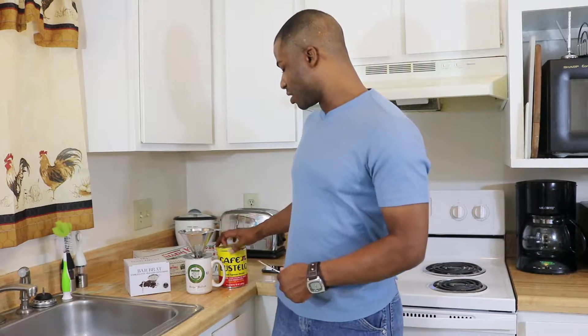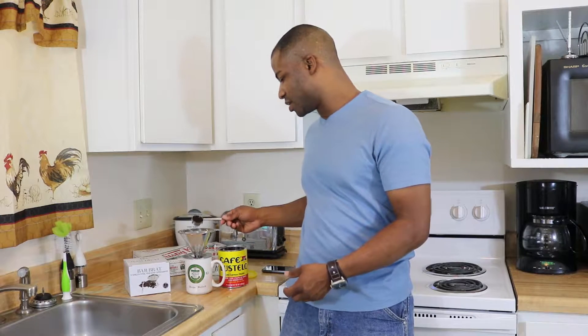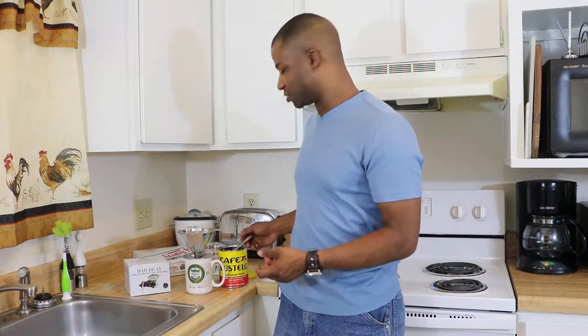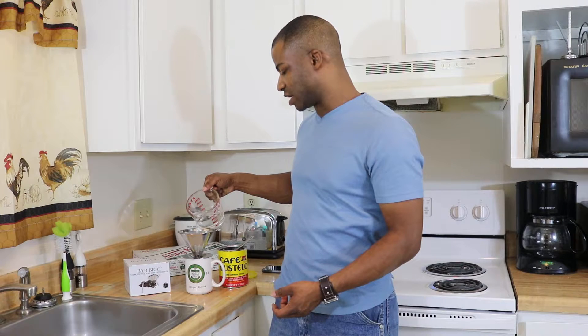With this one, it does come with a nice, hefty spoon, which I really like. For this operation, you just take the spoon, take the correct amount of your favorite coffee, and then pour into the filter. Then you take the right amount of water and slowly pour it into the stainless steel filter.